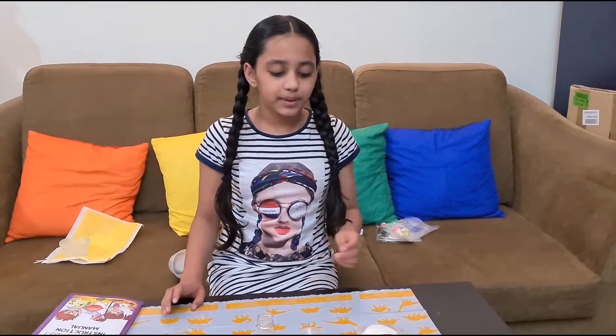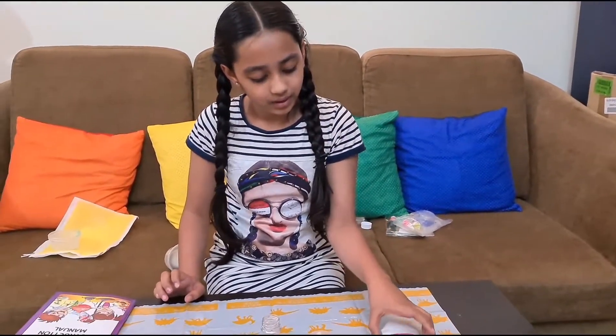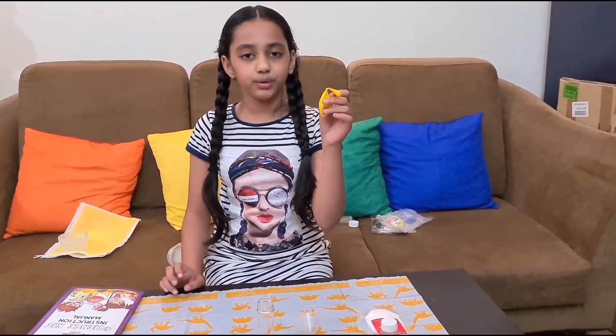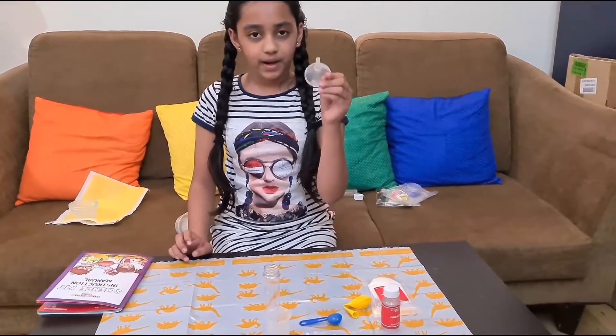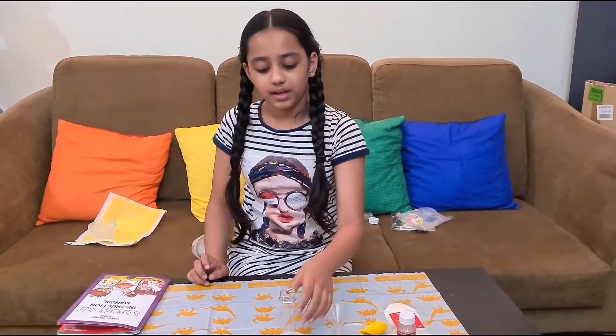For this experiment we need vinegar, baking soda, a balloon, a funnel, a measuring cup, and a test tube.